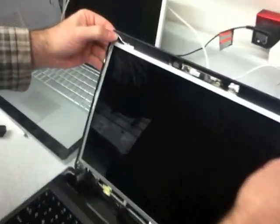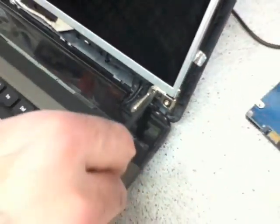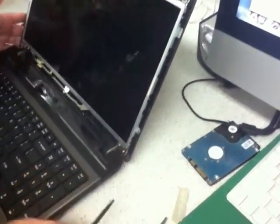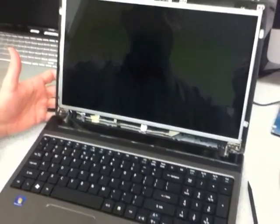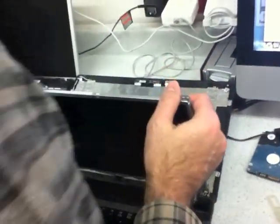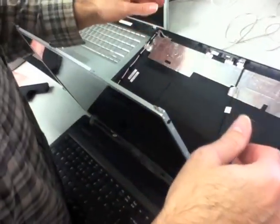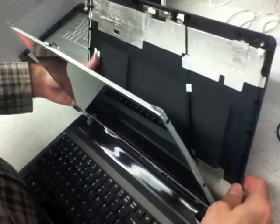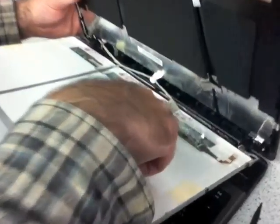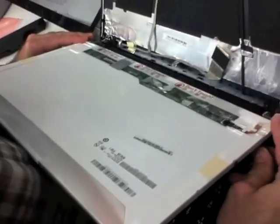Now it's just a matter of taking out one screw, two screws. There are some screws down here — if you have to, remove them; if not, you can just bend it down a bit. Always have your hand to the back. You've got to release this cable right here — that's what's holding it down. Then all we have to do is remove the side screws.